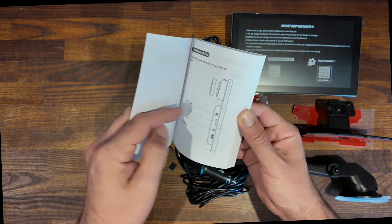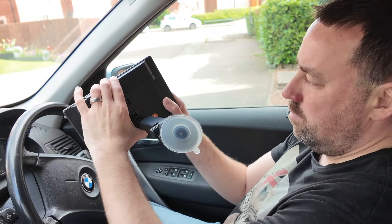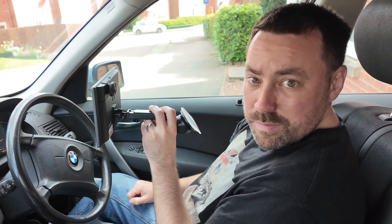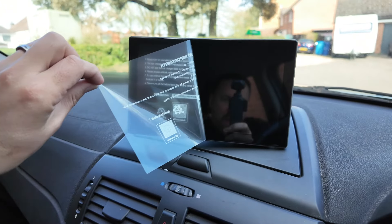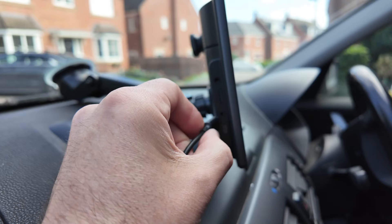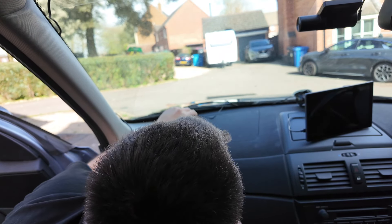So let's move on to installation. Take your touchscreen and decide which mount you'd like to use — I'm going to use the suction mount. Slot it into place, peel off the protective cover, apply it to the screen, and there's a simple tab at the bottom you press down to secure it. Then adjust it to the perfect angle. Take your power cable, plug it into the back of the touchscreen, and run the cables hiding them behind the dashboard and side trim using the trim tool provided, then run the cable underneath your carpet and plug it into the cigarette lighter.